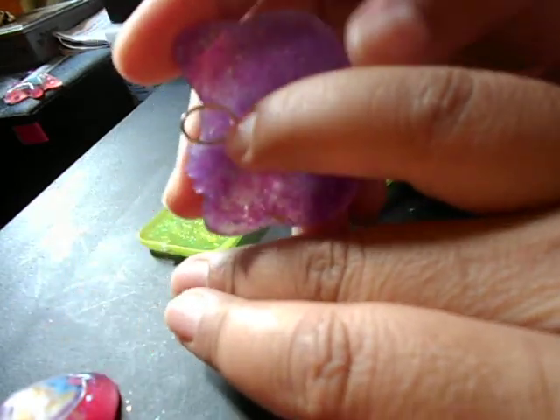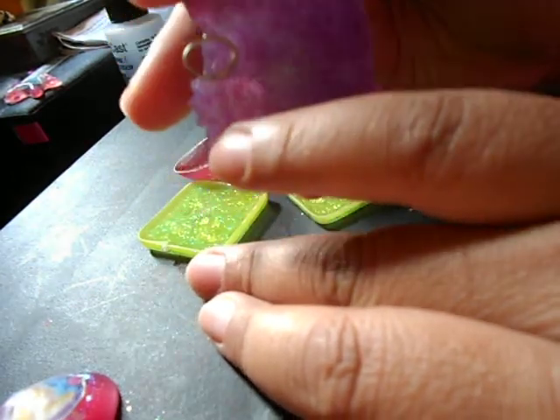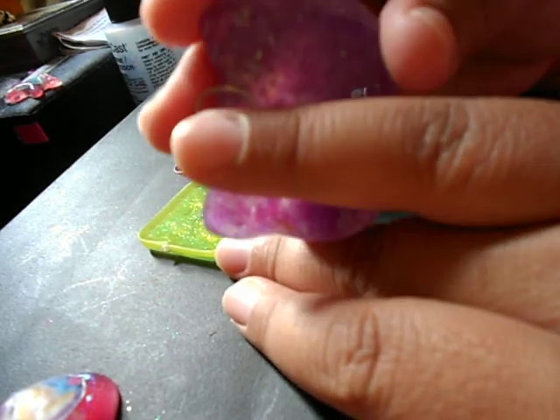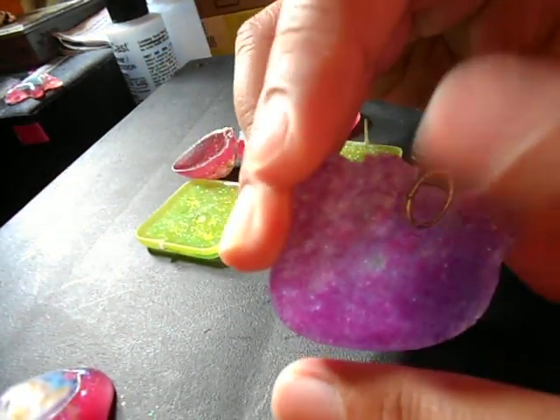So first I started with this little circle here, and I glued this on here to the back, and then I kind of coated it a little bit with just a little bit of resin. I really didn't like the way this looked, so I'm not going to do that again — I was just trying it out.